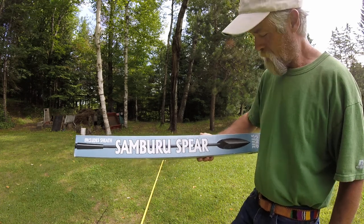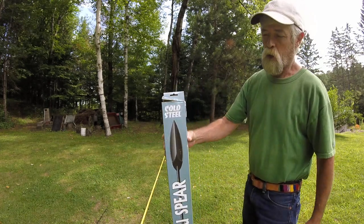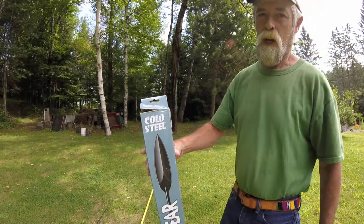Time for some spear chucking. Samburu spear made by Cold Steel, ordered off Amazon.